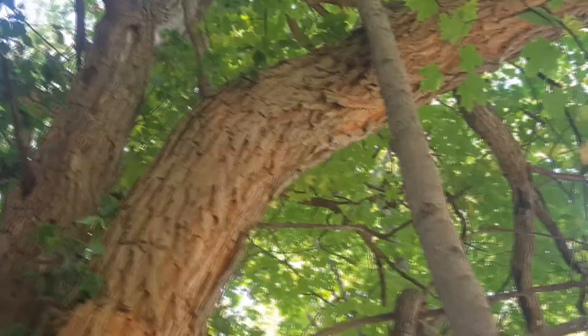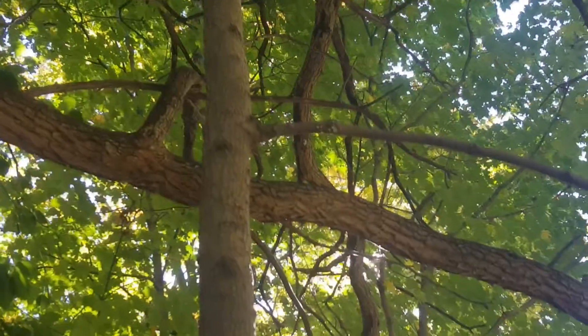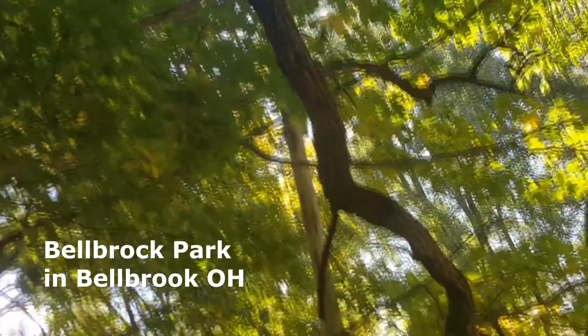They have arching branches that spread out from the top and bend down toward the ground. You can see the large branch bending over there.